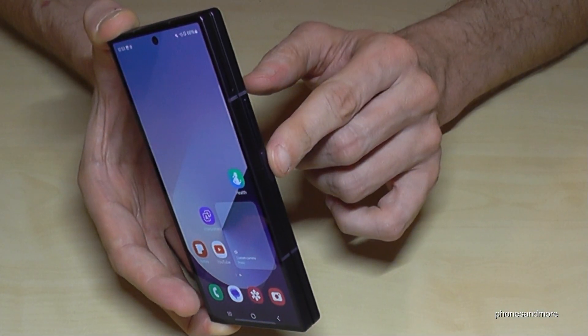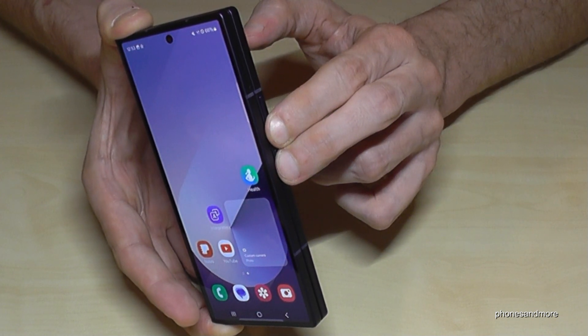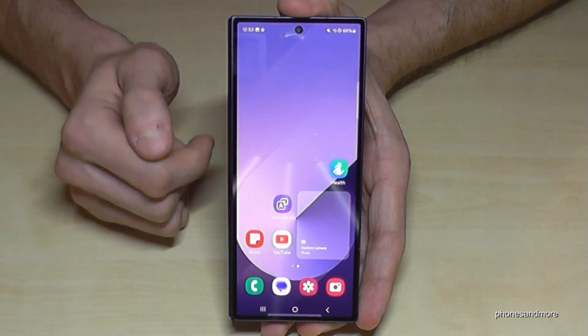For that you will need, next to the power button, the volume down button as well. Long press both of these buttons and then you are finally at the power off menu. Just confirm power off, again power off, and the phone will shut down.